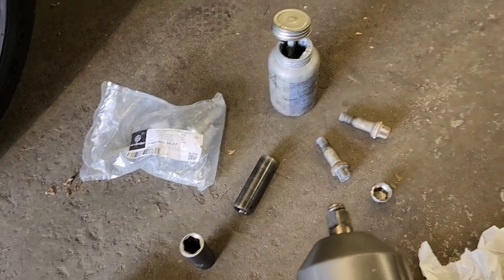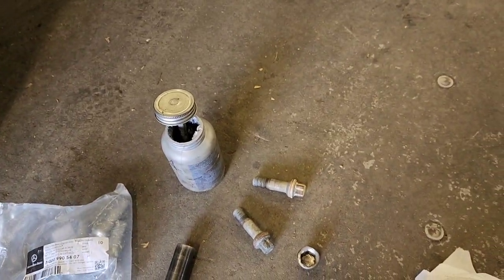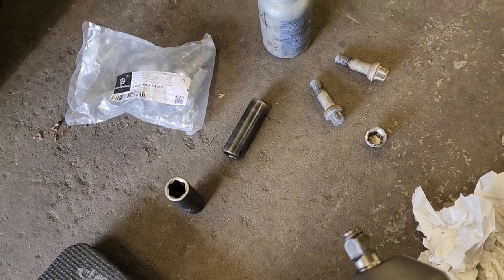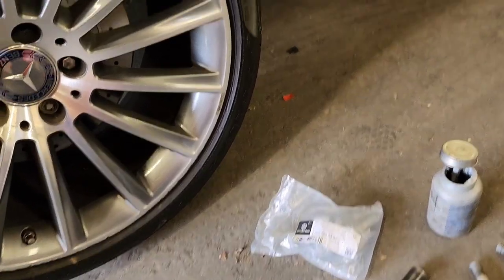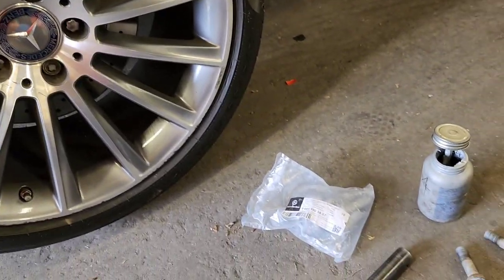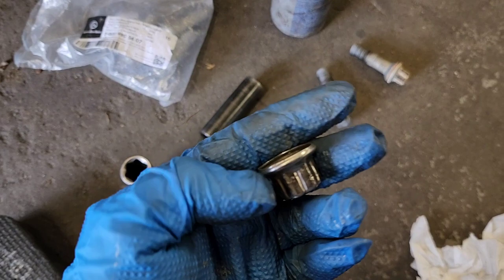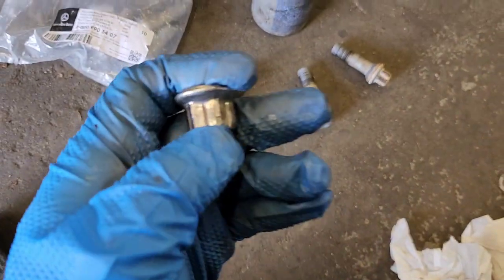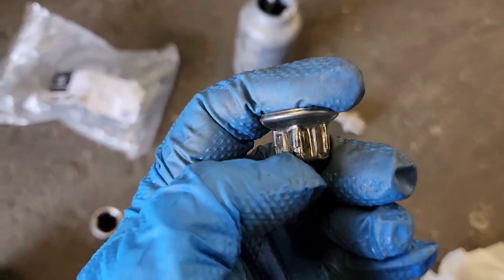This car has been serviced at a local dealership here in Atlanta and they pretty much destroyed these lock nuts, I believe because of servicing the wheels and tires. This owner had a few of these wheels and tires busted, and what's happening is these caps are actually coming off — they either used a messed-up socket, I'm not sure, but they destroyed the caps.